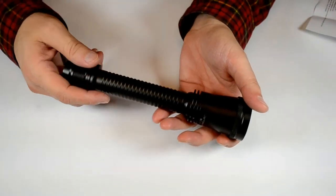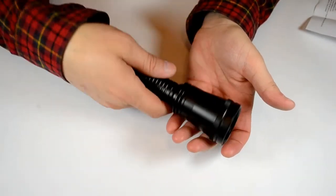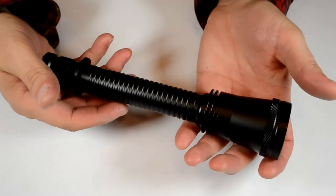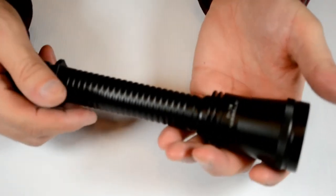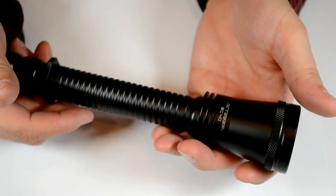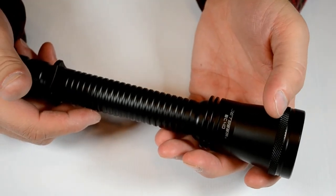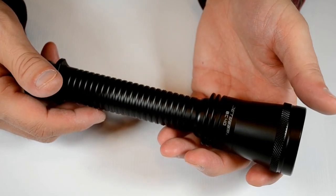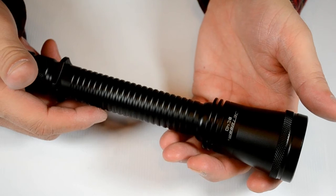It's got the cigar tactical grip on it and it feels nice in your hands. It's got a nice HA coating on it. And it seems like a pretty easy light to carry for walks, for hiking, for caving, for any kind of thing that you need a nice high output for. The beam is nice and smooth and artifact free.